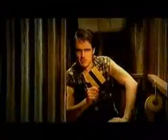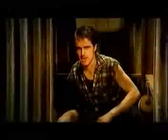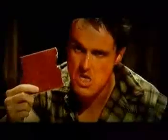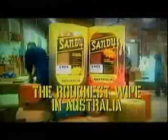Sandy's made of two-ply sandpaper with a strip of Velcro right up the middle. Perfect for reefing out those tough tag nuts. And stuff your aloe vera. If you're a real man, try a new Sandy with chilli oil. With the heat of 400 chillies every sheet. That oughta sting your ring. Sandy is the roughest wipe in Australia.